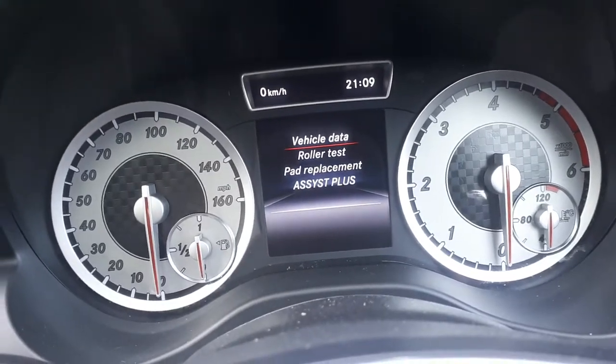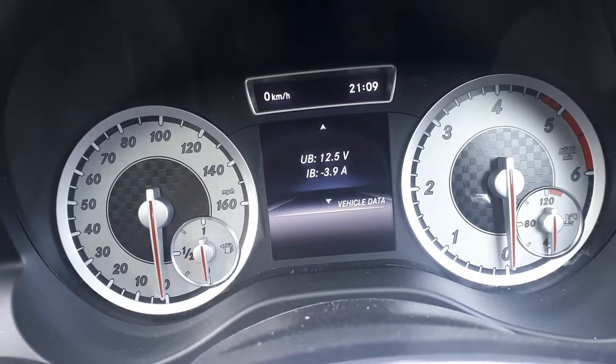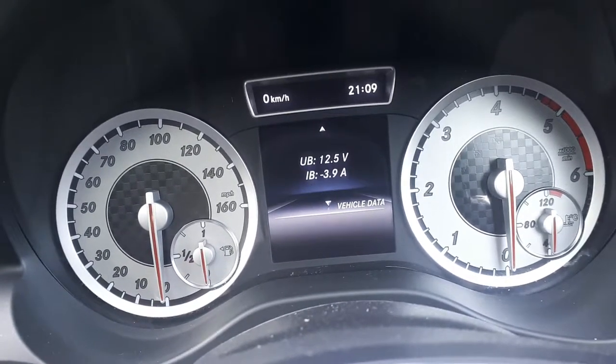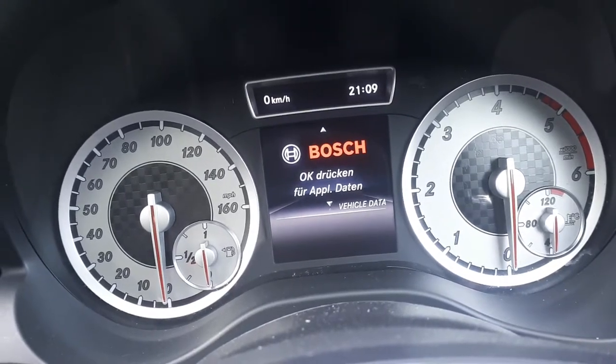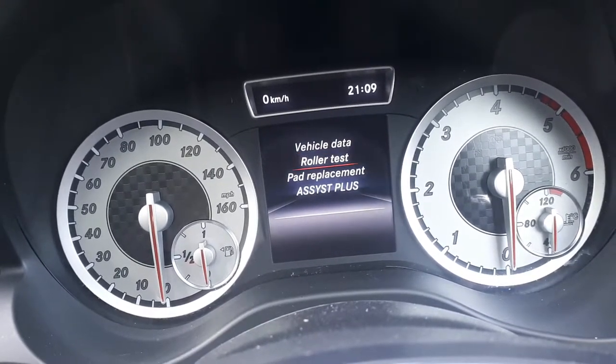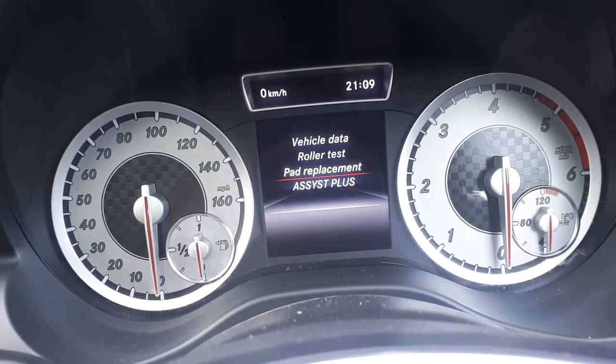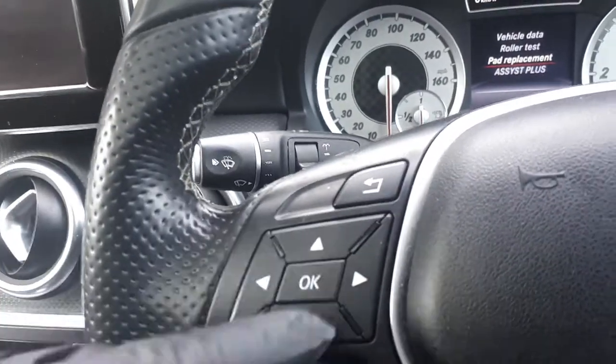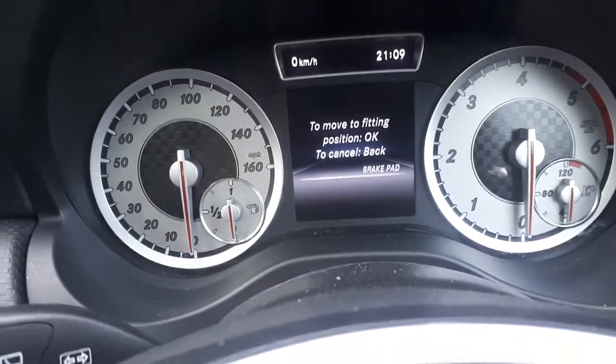Vehicle data — which if you go in, you're going to see the battery voltage and battery drain and other information. Go back. So if you go to pad replacement, press the OK button and select that one. To scroll between menus use the up and down arrows. Pad replacement.